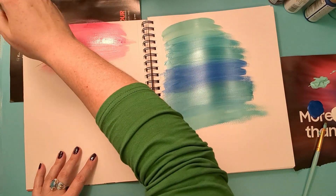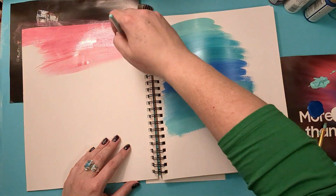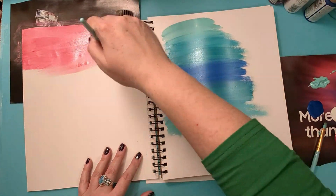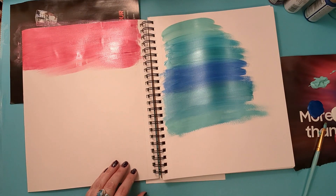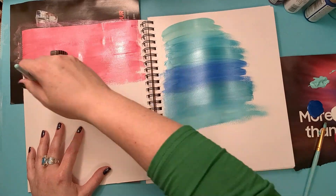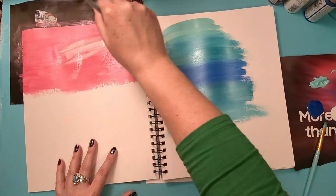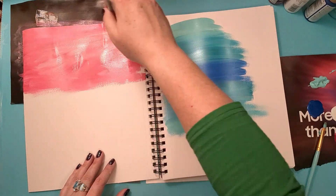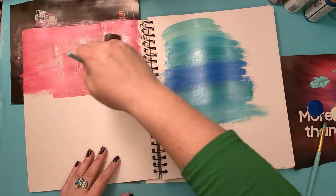My attention got diverted because that pink paint, which is also metallic — it's kind of magenta — it was separated because I didn't shake it very well. So I stirred it and then I was like, oh, I better paint with it now. So that's what I started doing. I kind of wanted the background to be like a gradient. I did more gradient on the blue page than I did on the pink page.